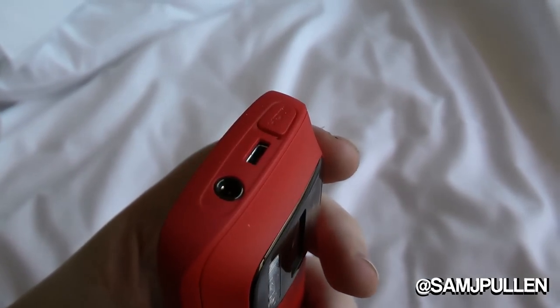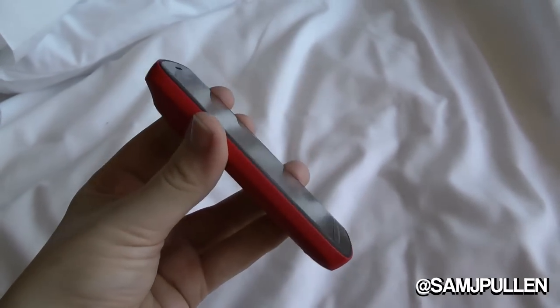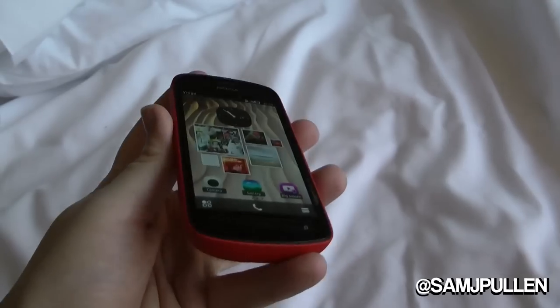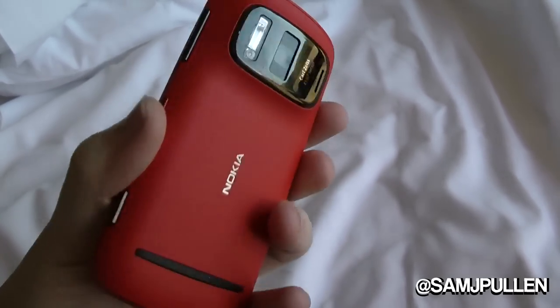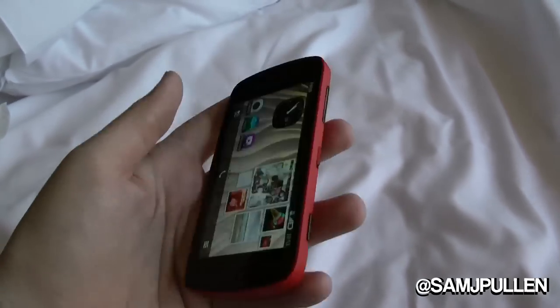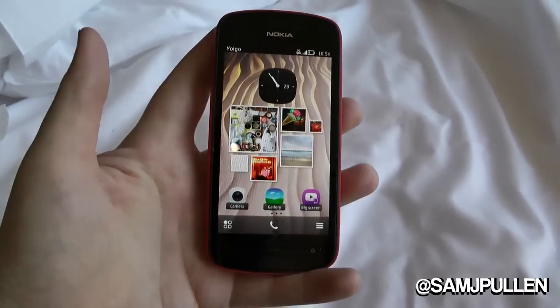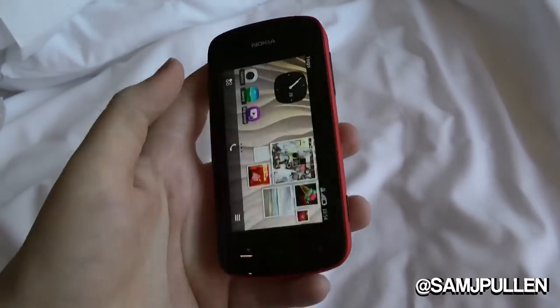It's a prototype, so I've been very lucky to get my hands on it. I've had it for about a day and a half. I thought I've got to get a video shot because I have to send this back in about 10 minutes. Not a lot of people have got their hands on these and I've been lucky enough to have the red one for about 24 hours.